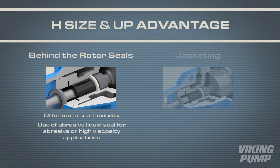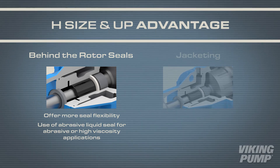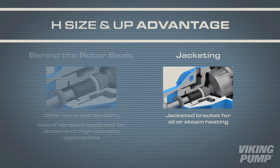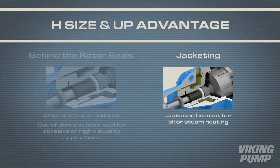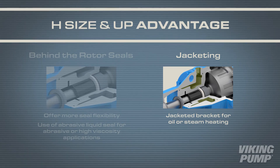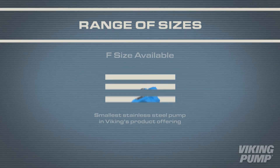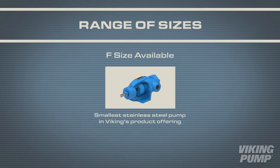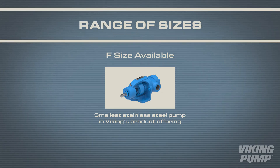This allows for the use of an abrasive liquid seal for more difficult abrasive or high viscosity applications. These larger pump sizes come standard with a jacketed bracket, allowing for a wider range of applications by enabling the pump bracket to be oil or steam heated if users require it. Viking also offers the 724 and 4724 series in an F size, making it the smallest stainless steel pump in their product offering.